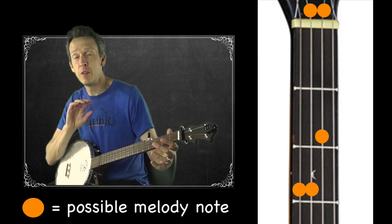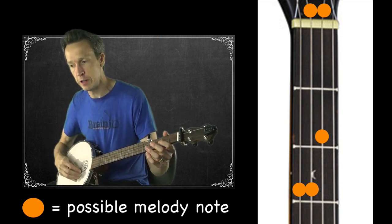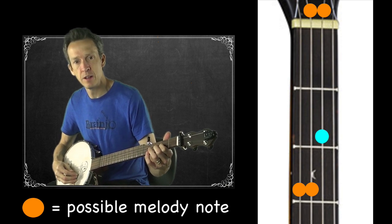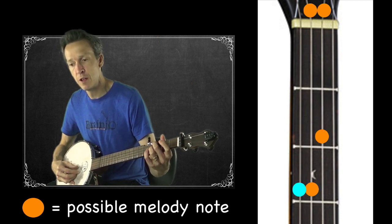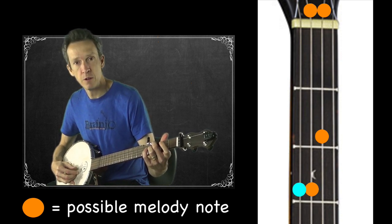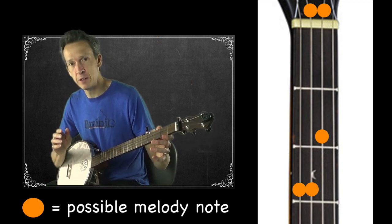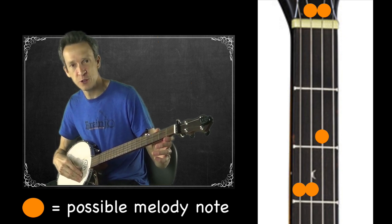The orange dots on the diagram indicate places where you might find a note. We have five notes in all: second fret of the second string, open second, third fret of the third string — and also the fourth string. Pause the video and see if you can find the right notes in that sequence, then unpause when you're ready and I'll show you the solution.